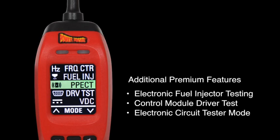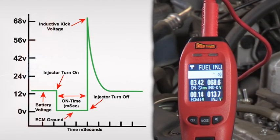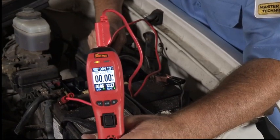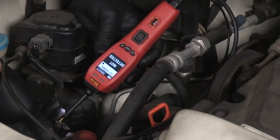Even more exciting, we've bundled three additional premium features into the Power Probe 4. One is the electronic fuel injector tester that makes fast work out of testing the fuel injector signals. Then the electronic component driver's test and the ECT mode for pinpointing open circuits.